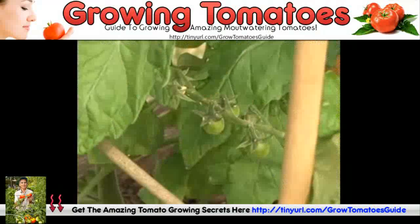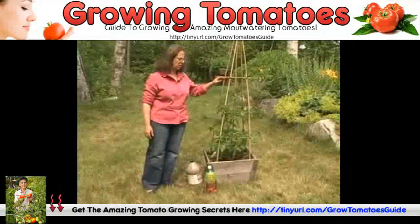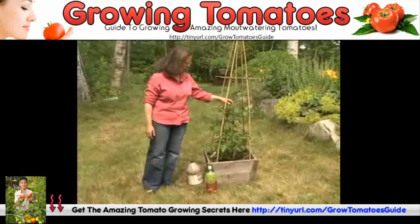This is a bamboo tomato cage that you can make yourself. You can also buy a tomato cage — the purpose is to keep the tomatoes from flopping over.